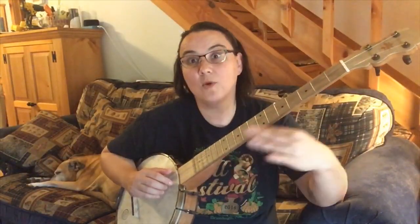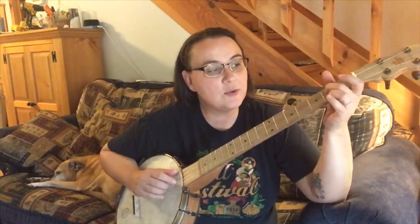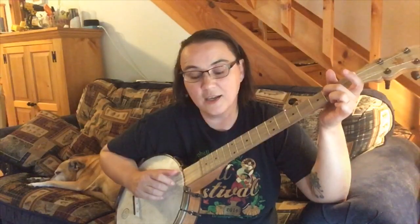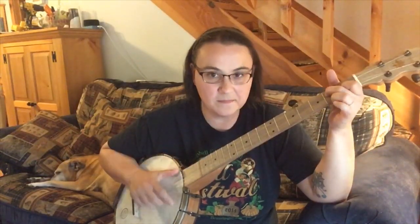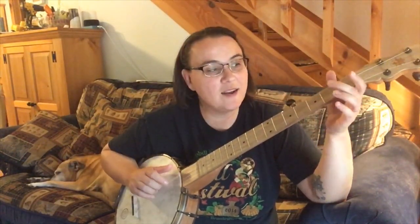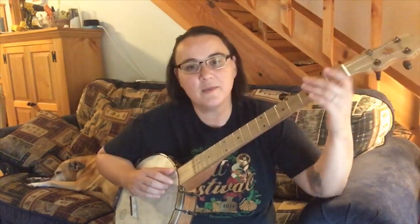So let's add in a little bit more this time. Let's do a slide from the second fret of the third string to the fourth fret - see how that just gives you a nice little lilt there. So instead of open second string to the third fret of the second string, I did that two-four slide again on the third string, and that sounded kind of nice. So now we go back to the beginning and do our slide again.